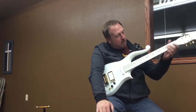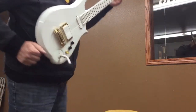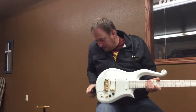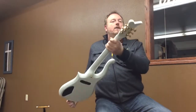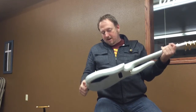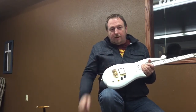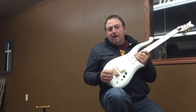It's got spade fret markers on it — those are not round. There are spades on the side markers and a spade up here on the truss rod cover. So there is the Prince cloud guitar. Taking the strap off to give it a look around so you can see the full body. The Schaller 457 gold bridge — these are really, really difficult to find.